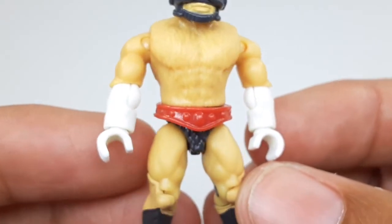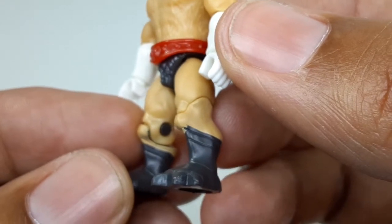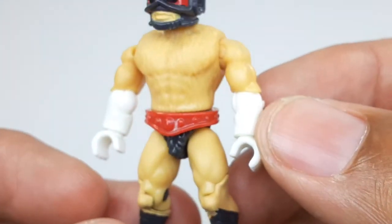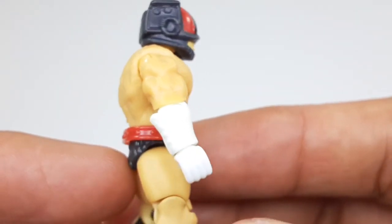The little astronaut details, his belt, his legs — the little claw boots look very nice. All the muscle definition and everything. The gloves are pretty good too.